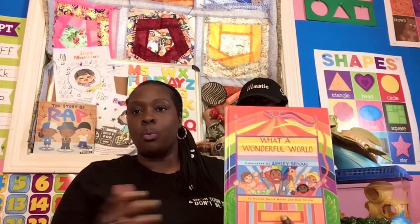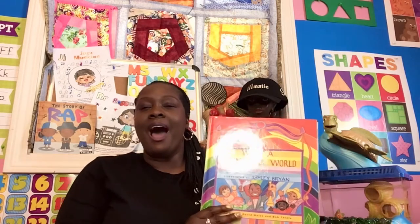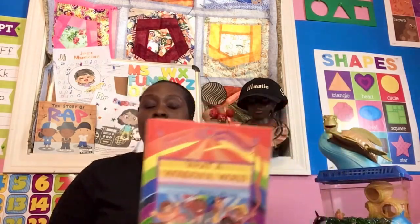The name of our story is What a Wonderful World, and I love this story. We're going to read it, and then I'm actually going to let you hear the music that goes along with this story by the jazz musician. There are all different types of musicians, but he's a jazz musician and his name is Louis Armstrong. He played a trumpet — that's what you see in the picture there.